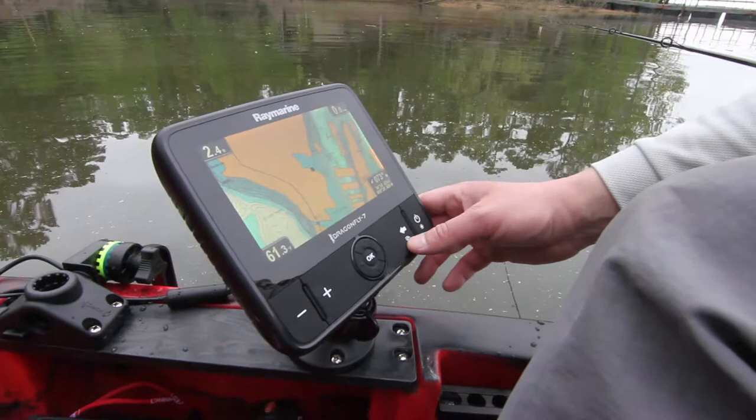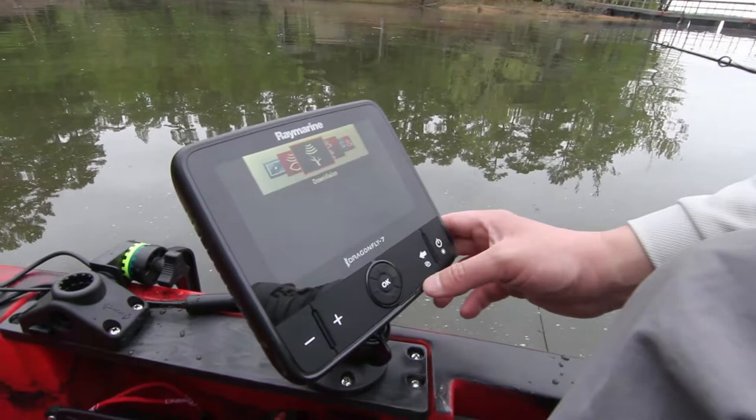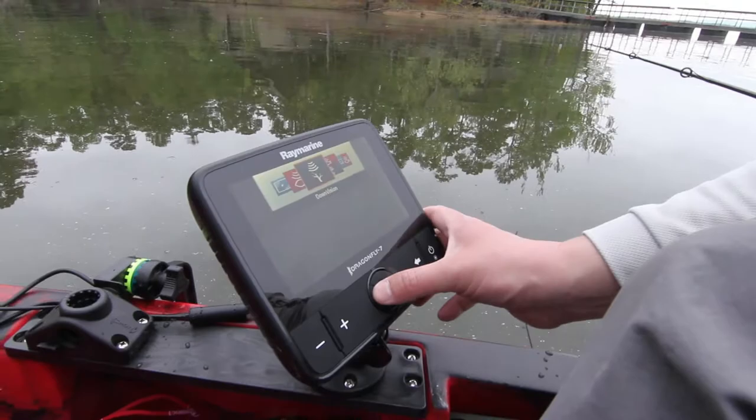This unit also has high-definition down vision sonar. We can get to it right here through our menu system. It also has a high conical chirp sonar for fish finding.